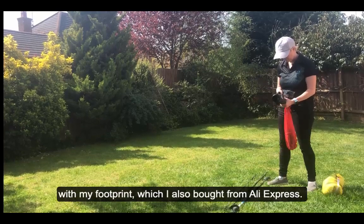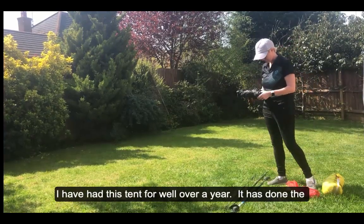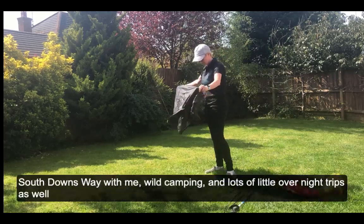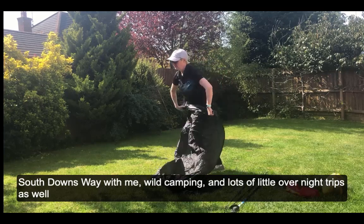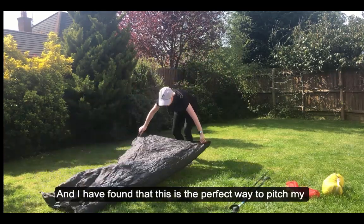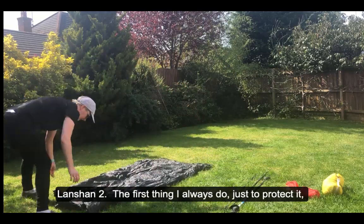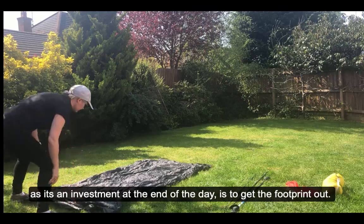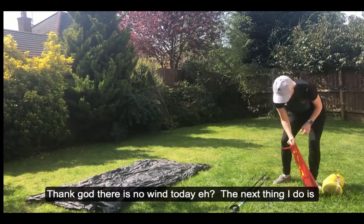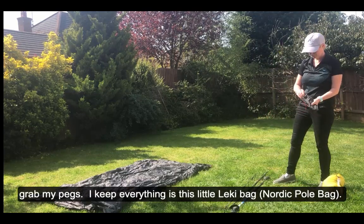The first thing I'm going to start with is my footprint, which I also bought from AliExpress. I've had this tent for well over a year — it's done the South Downs Way with me and lots of overnight trips. The first thing you always do to protect your investment is get the footprint out, and thank god there's no wind today.